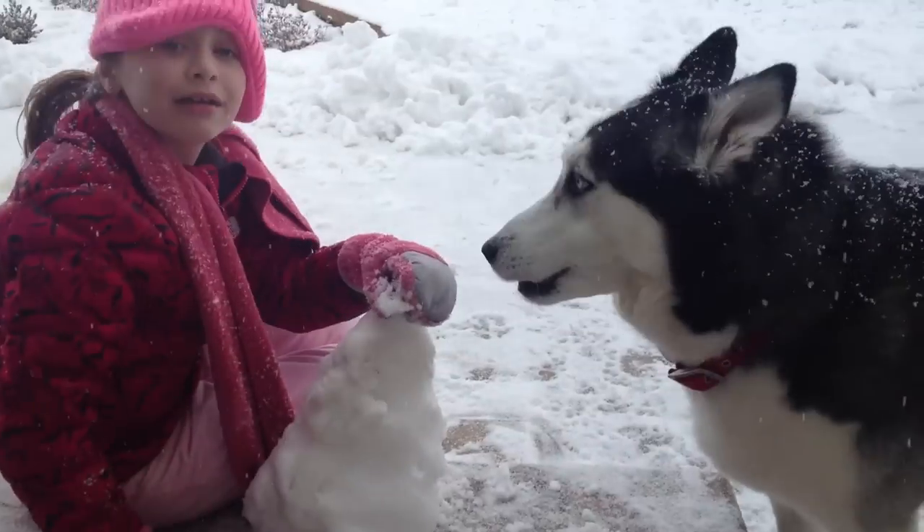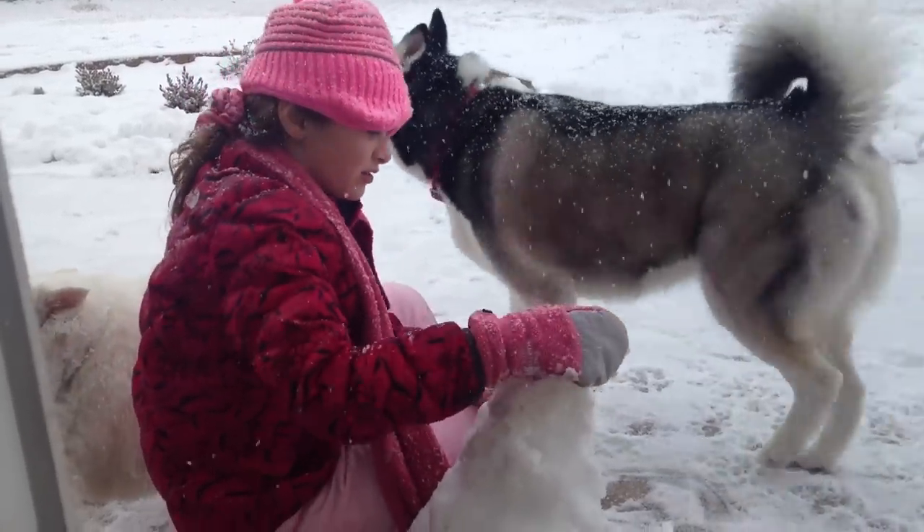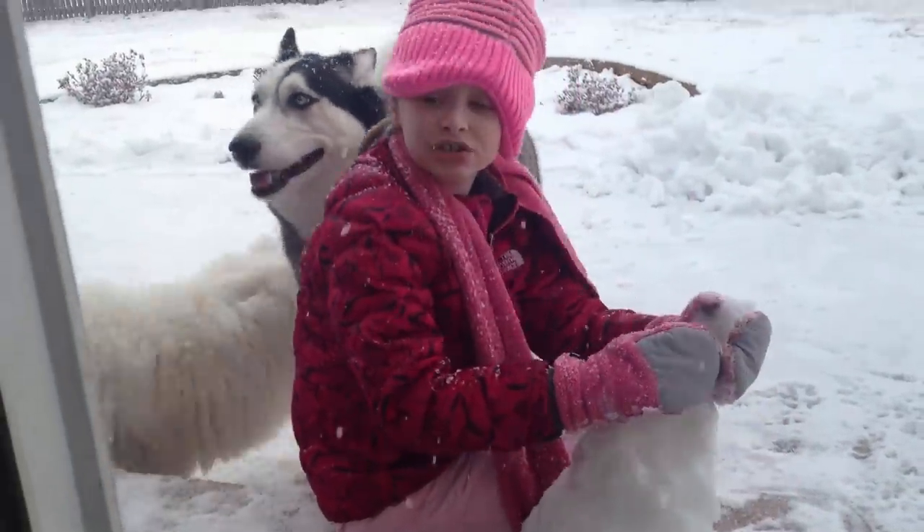Nadia, tell the camera what you're doing. I'm snarving. And describe what snarving is. Snarving is, like, you have to use snow.